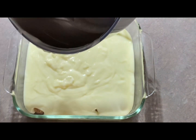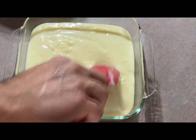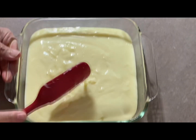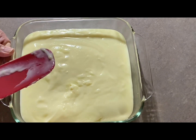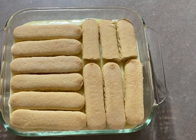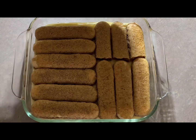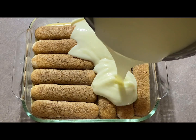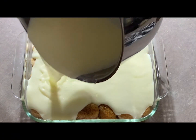For the second layer, we're gonna repeat the step-by-step of putting the lady fingers on top of the cream that we just poured. Don't be worried — you can use 2% or 1% milk if you want to go lighter. It's not a strict rule to use the full fat. This is the second layer, as you can see now — we're putting the mixture.